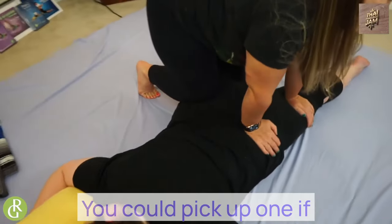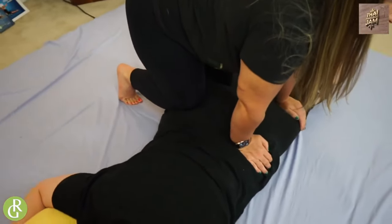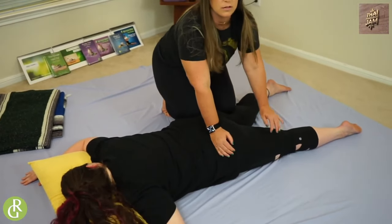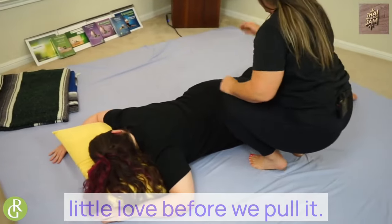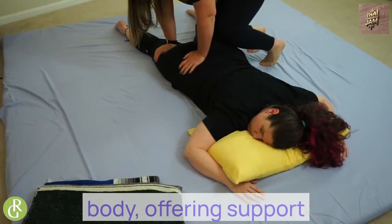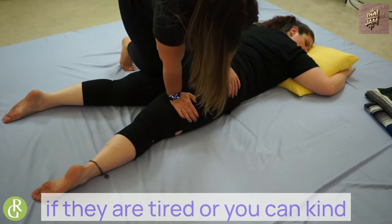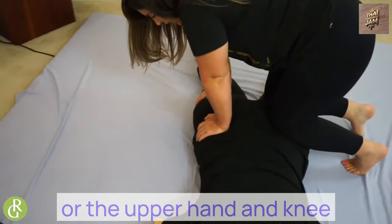Specifically, you could pick up both feet, or you could pick up one if they're like, 'more in the glute but I'm fine in the hamstring.' You could just hold or you could knead. Give the other side a little love before we flip. Same thing — knee into the top of the hamstring, other knee into the glute. Hands across the body, offering support and compression. If your receiver is tighter, you can just switch back and forth, giving more pressure to the lower hand and knee or the upper hand and knee.